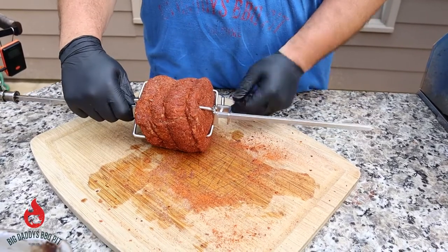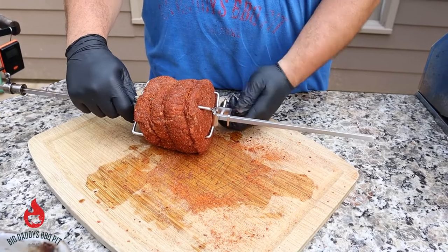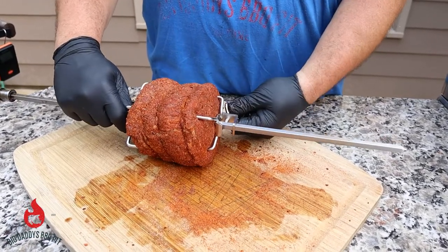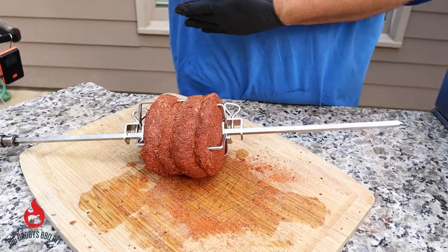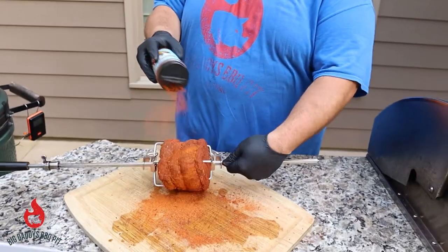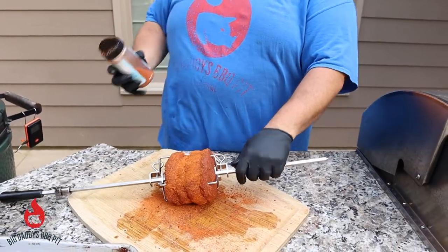This is a pretty small roast, only about three pounds. Shouldn't take probably — I'm guessing maybe an hour and 15 minutes to get to the temperature we want. We're going to touch it up just a little bit with some more rub. I knocked some off. She should be good to go.